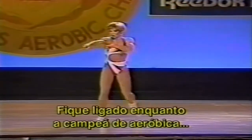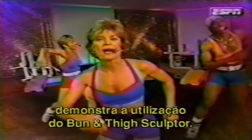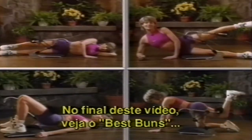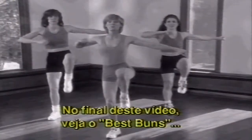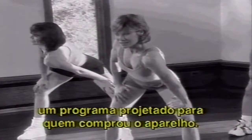Stay tuned as U.S. National Aerobics Champion and Personal Trainer Nancy Popp demonstrates how to use your Bun and Thigh Sculptor. And at the end of this video, check out Nancy's Best Buns Workout, a 30-minute aerobic program designed especially for owners of the Bun and Thigh Sculptor.